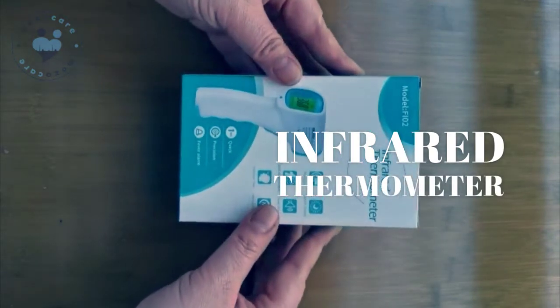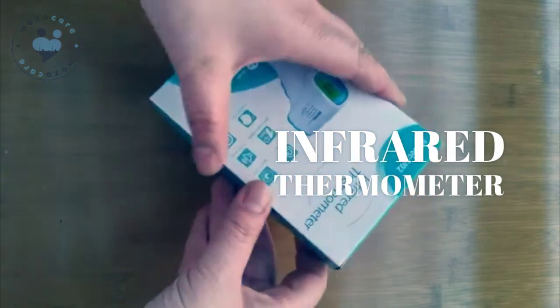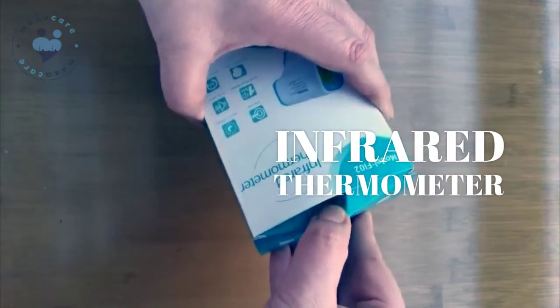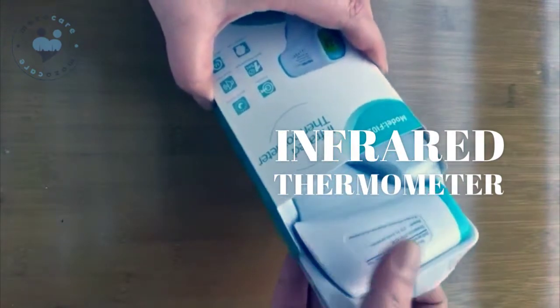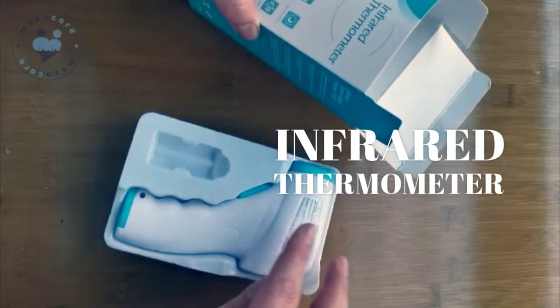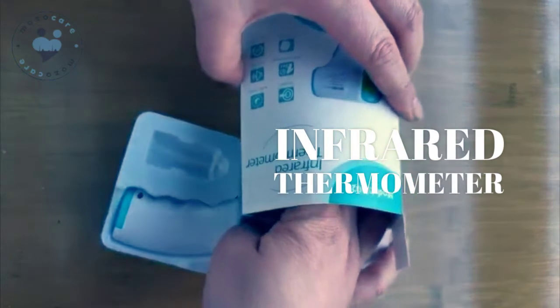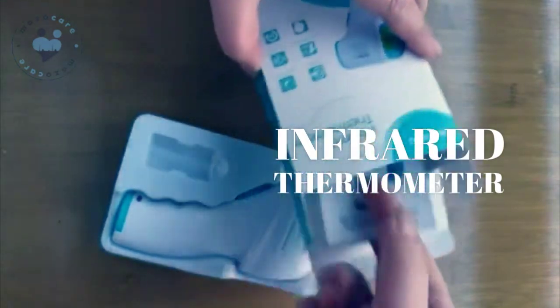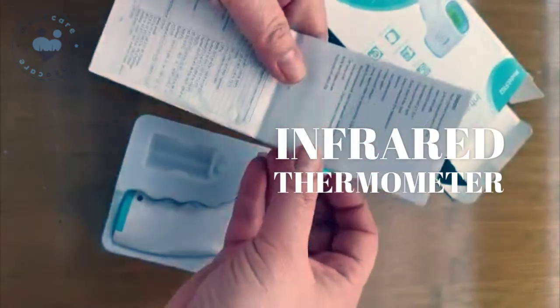This is the thermometer. I want to show you how to use it — open the box. This is the machine inside. We can also find the instruction manual in English, which you can read in detail.